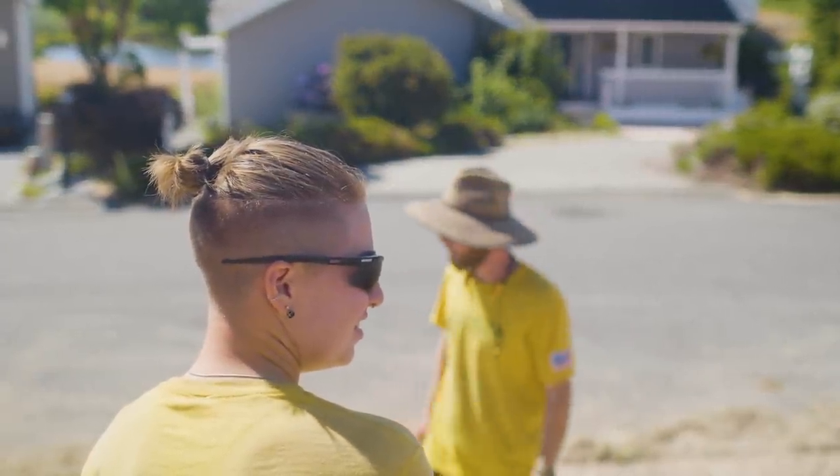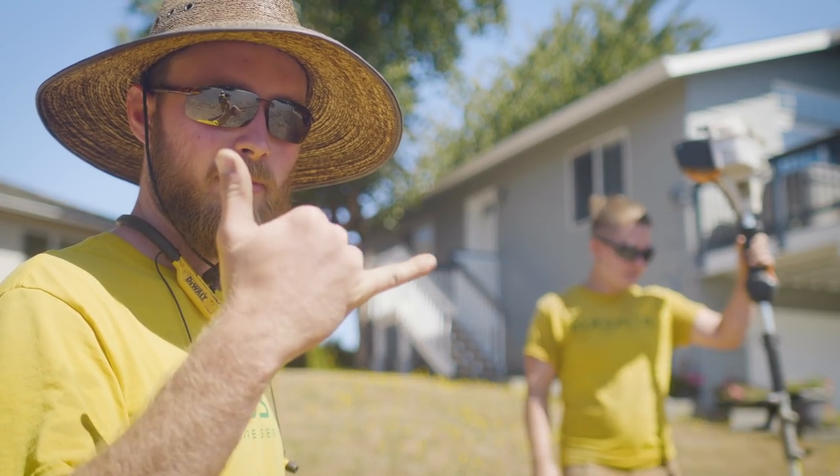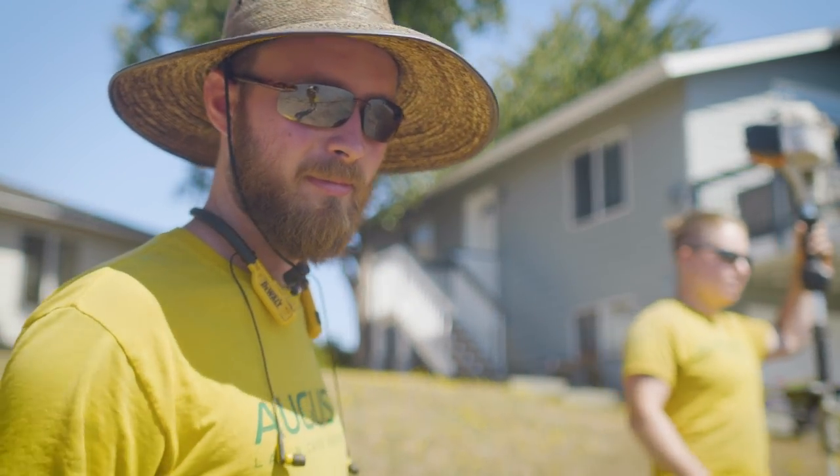Those are great opportunities to upsell and get into projects. Tomorrow make sure you tune in because we're going to show you the actual numbers breakdown on this project once it's completed and once this job is in the books. I'm Mike Andes, landscapebusinesscourse.com - we'll see you tomorrow.